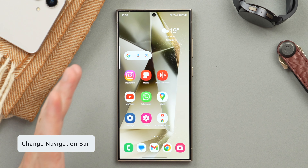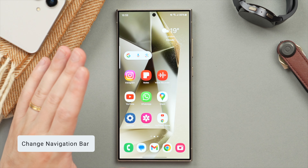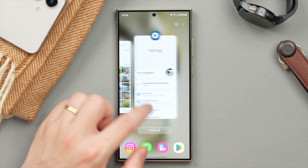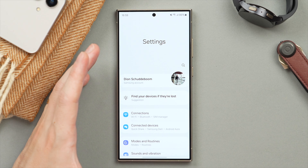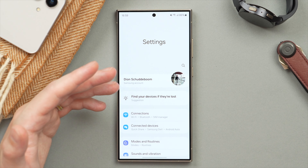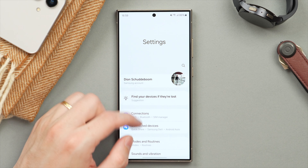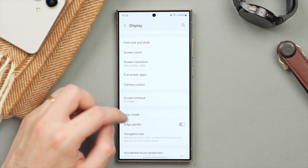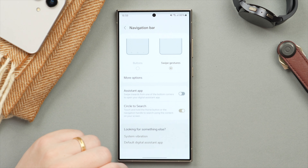This next one is super crucial and probably one of the first things I change on any new Galaxy phone — a change to the navigation bar, making it much easier to navigate the phone, more quickly, and saving you some screen space. In Settings, scroll down to find Display, then scroll down to find Navigation Bar.